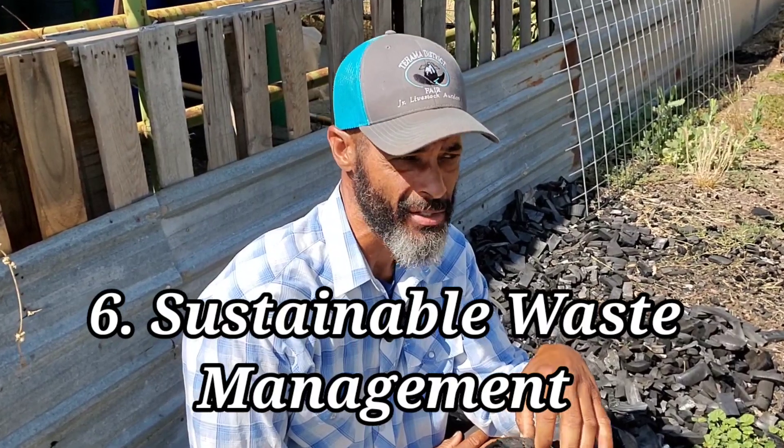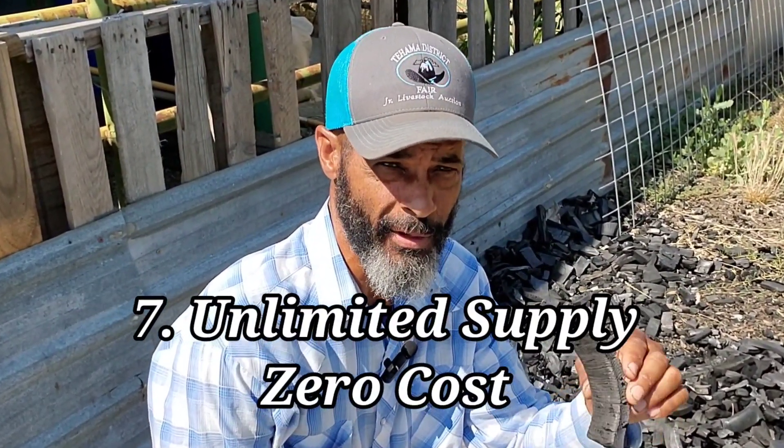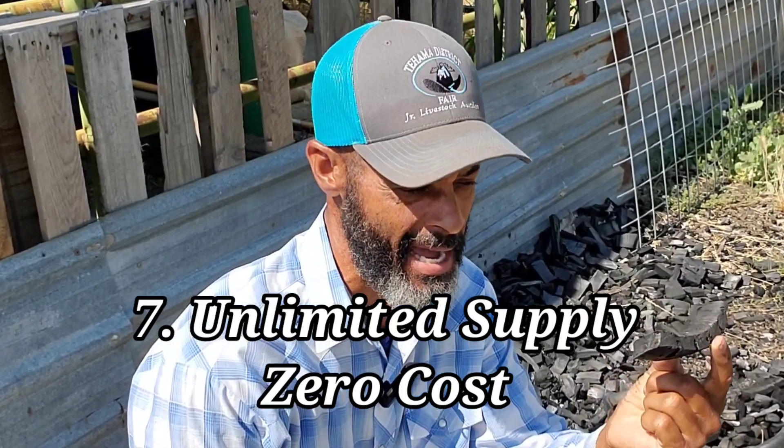Biochar is a very sustainable waste management practice because there's always going to be an unlimited supply of free material. This biomass is essentially everywhere.